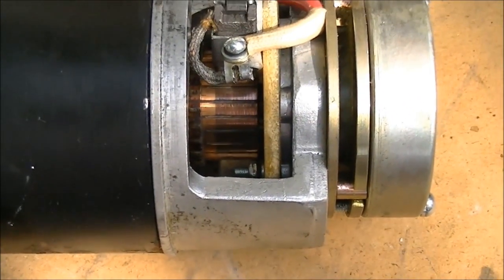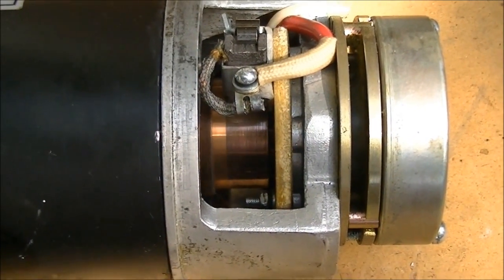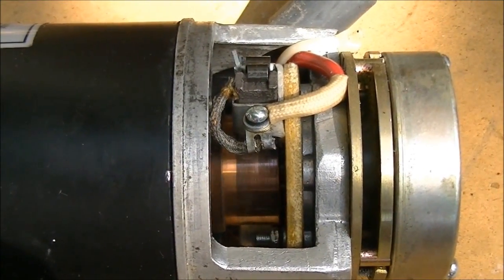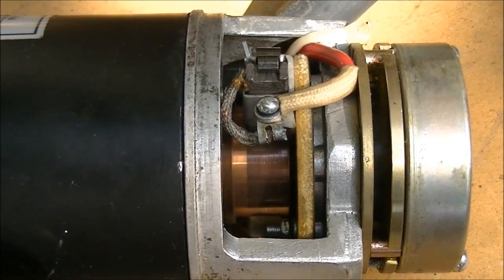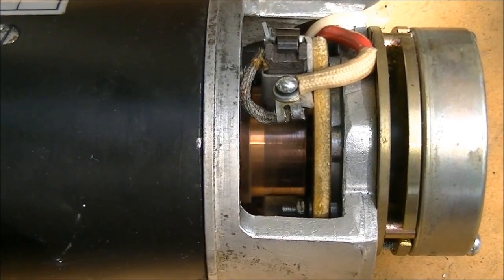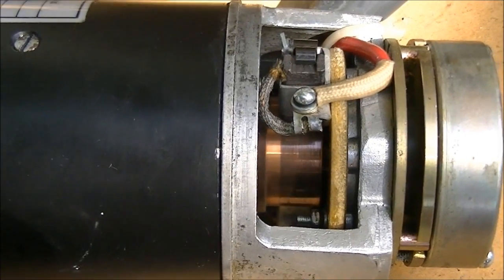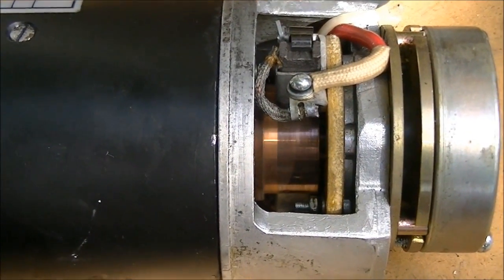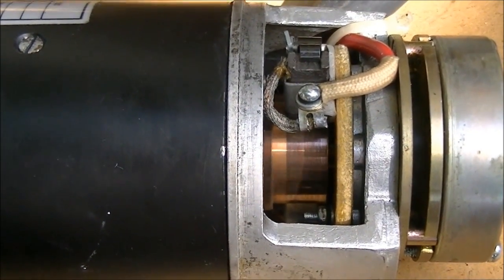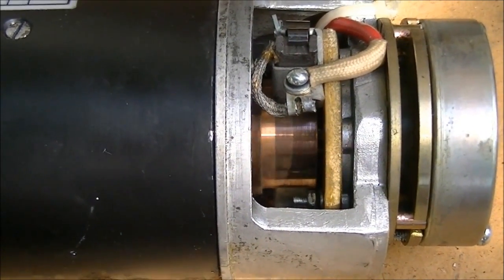I'm going to try to run it now and see what it sounds like — I have it all hooked up and I'm turning it on. If you watched my last video you could hear that this motor sounded terrible, and it's a whole lot more quiet now. I don't know if it's really any stronger, but it's a lot better. At least it sounds a whole lot better.